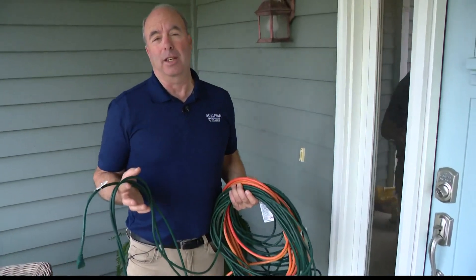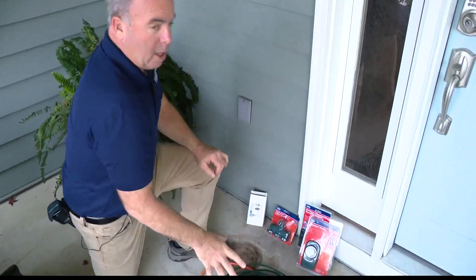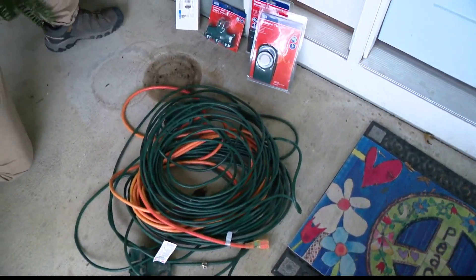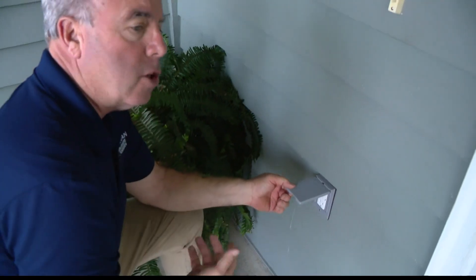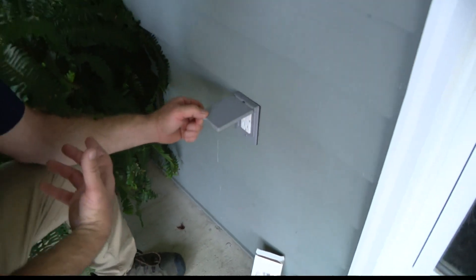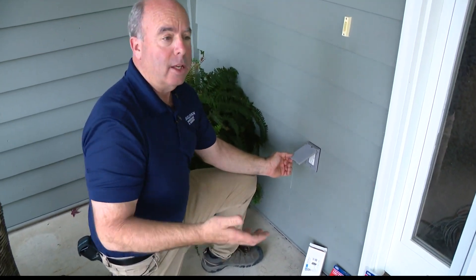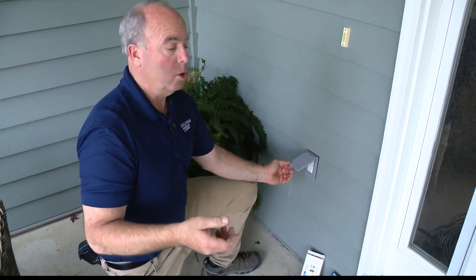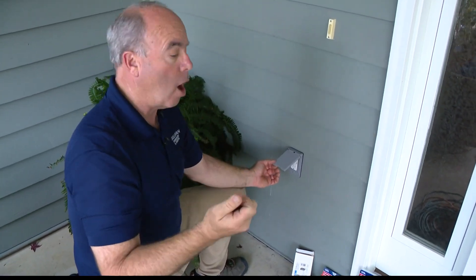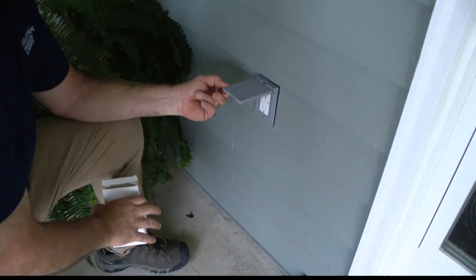Staying safe is paramount and the most important thing. The electrical cords — when your outlets on the outside, these are all connected. It's called a GFI or GFCI — a ground fault circuit. Just think of it as it detects leaking electricity, and that leaking electricity could leak to you. So if it detects that, it shuts it off. It has a little test button, so you always know.